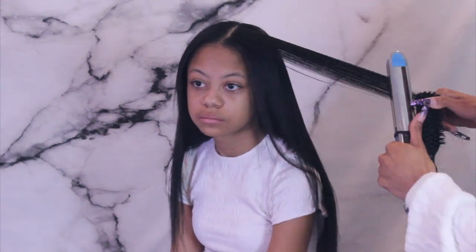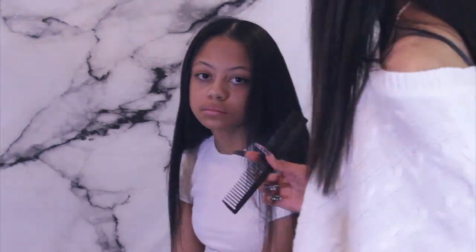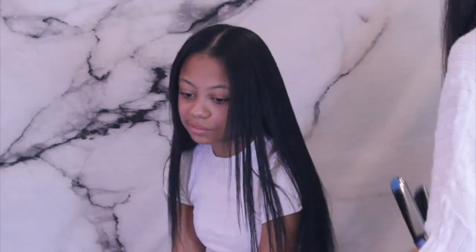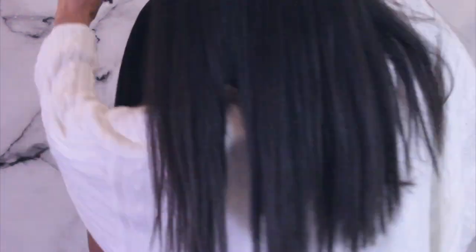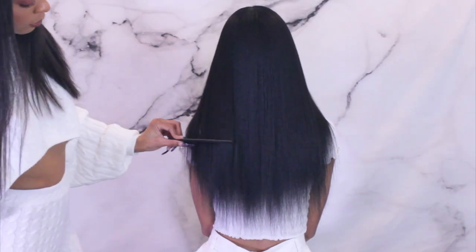Also make sure you stay tuned for the end of this video because we will be opening up the advent calendars that we've been doing for Vlogmas. We didn't really finish out Vlogmas but I still want you guys to see what was in those, so stay tuned and enjoy the entire video. Now I'm just smoothing her hair out with a comb — look at those split ends, we're basically cutting off everything that's see-through.